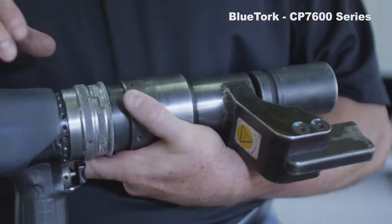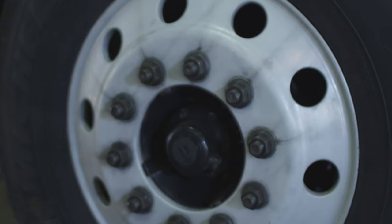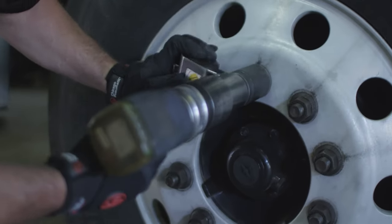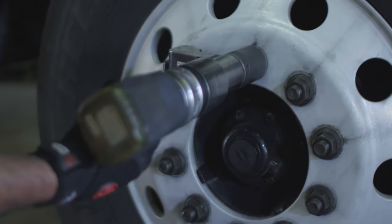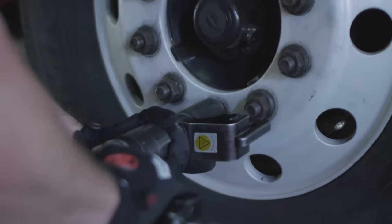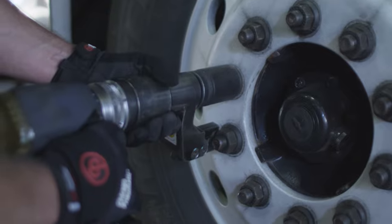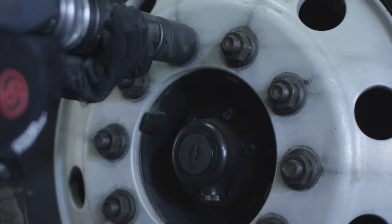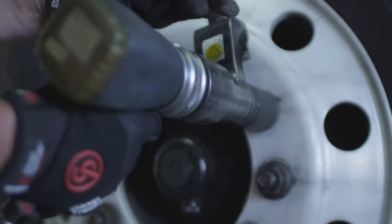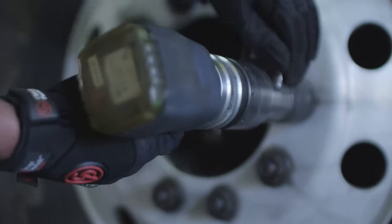Depending on the version you have, some tools come with a forward and reverse feature. When using the tool to final torque the lug nuts, remember the reaction arm will always react in the opposite direction. With the socket turning to the right, the arm reacts against the lug nut to the left of the one you are tightening. Using a star pattern with the Blue Torque is recommended. Once you feel you have completed the final torquing, it is a good idea to start at the 12 o'clock position and re-torque each nut to ensure that none were missed in the process.